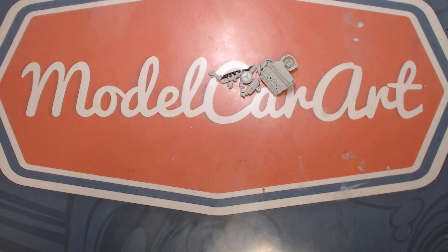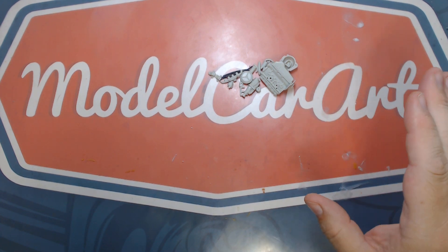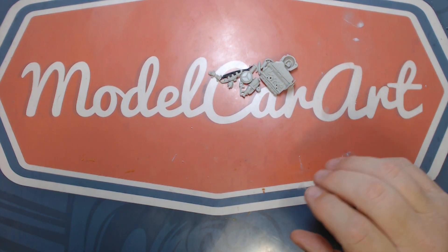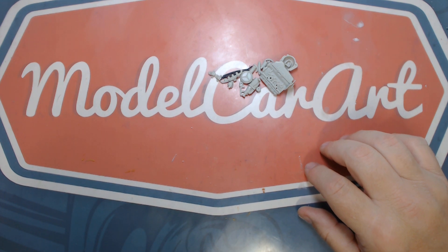Okay everybody, Matt back again. The next build — actually I have two builds, if you can believe it. I'm going to try and do them simultaneously, which I know will never work out. I'll end up just breaking off and doing one until it's finished and then doing the other one, but that's just the way I am. I have them both here, two that I want to get done.